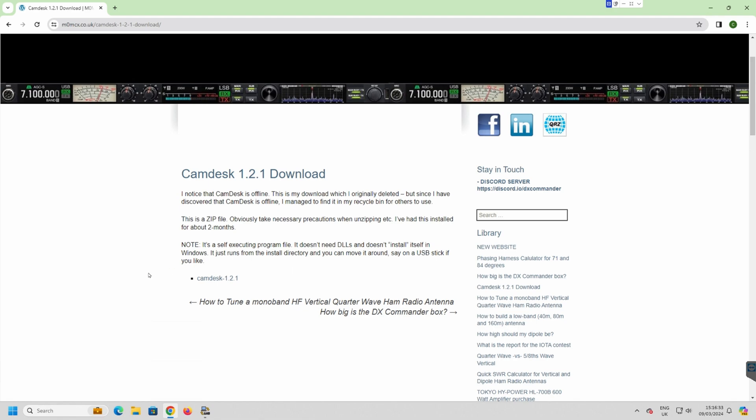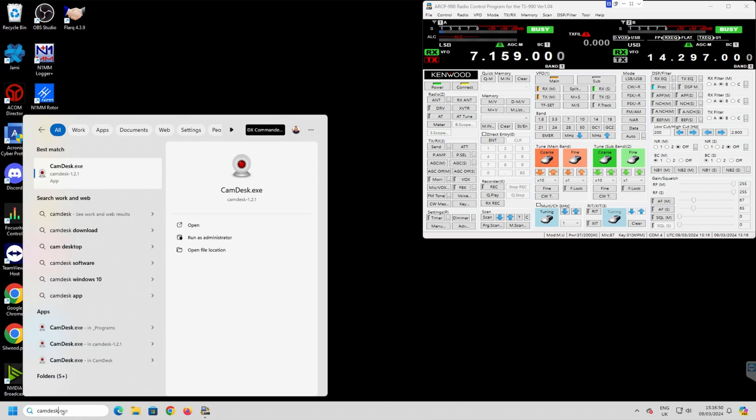It works with all Nvidia cards — I know that because it works on everything I've got. Tom ran this program once and said it wouldn't work, so maybe he's got an old machine or something, but it even works on Windows 11. CamDesk — I'll show you what it looks like.